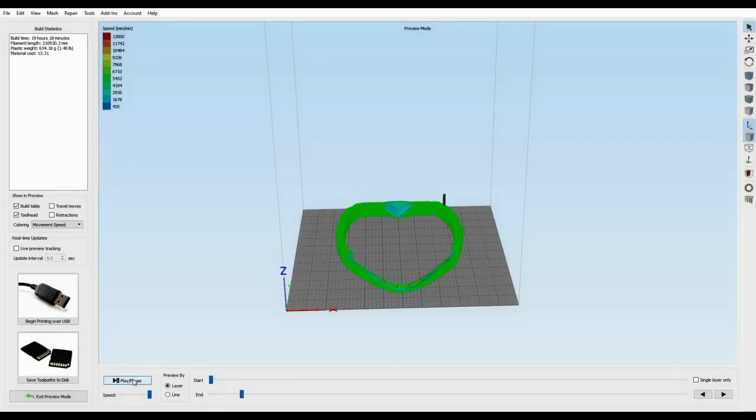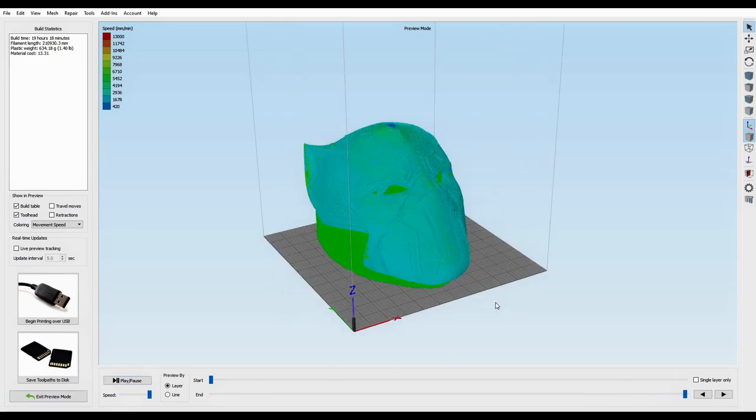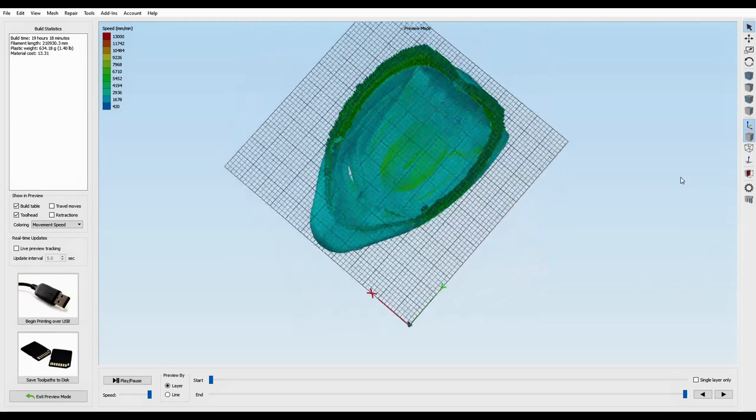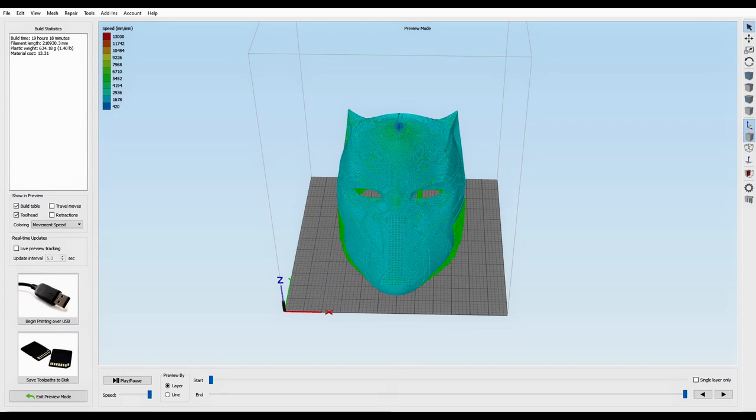As you can see on this video I've just placed the supports all around the outside of the model. You have to place them manually which is a bit of a nightmare. I haven't placed them in the eyes — a lot of people do — but the way this is angled it did print anyway. So as you can see in the simulation it looks pretty cool. I'm going to go over to the time lapse and let's see how it looks.